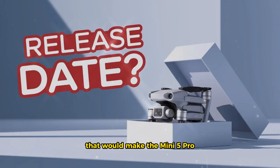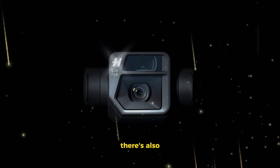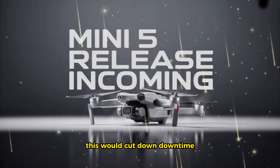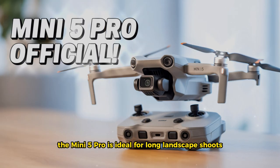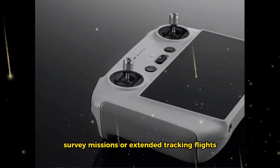That would make the Mini 5 Pro one of the longest-flying drones in its class. There's also speculation that fast charging will be supported, which would cut down downtime and let creators spend more time in the air. With this kind of endurance, the Mini 5 Pro is ideal for long landscape shoots, survey missions, or extended tracking flights.